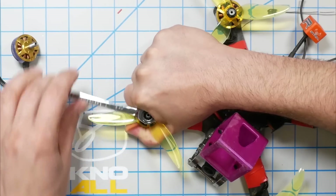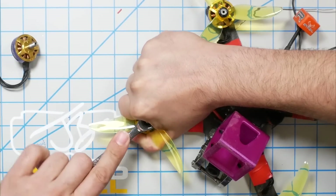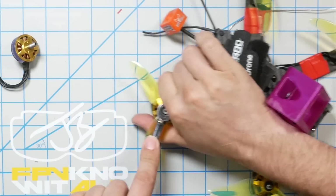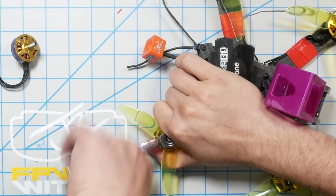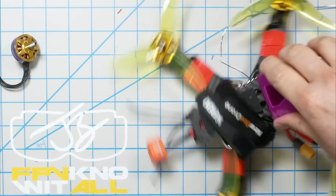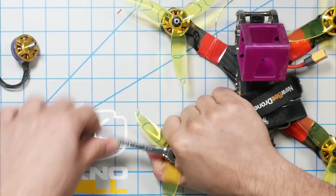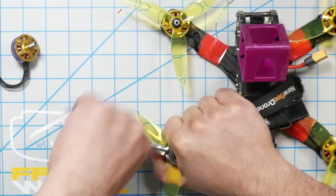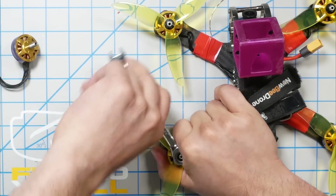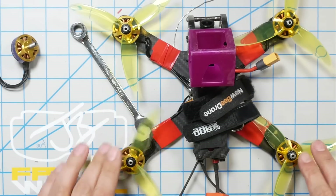I'm curious how 6S is going to perform with less sag. On many typical builds, the difference for freestyle between 6S and 4S is not as big as people think — you may not even notice the difference if you build it right. But in this situation, with a relatively heavy quad, a large motor, and an aggressive prop, this may be a case where 6S actually excels, since what 6S is good at is not sagging. Let's find out.